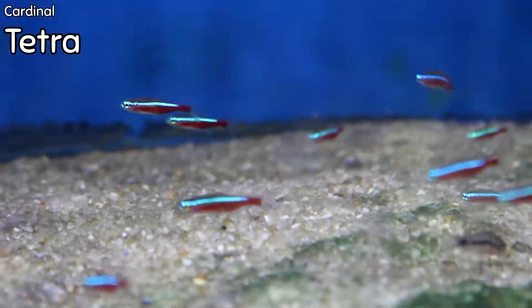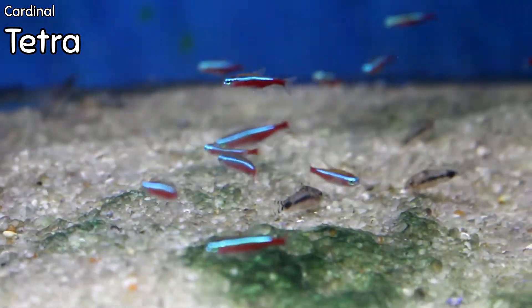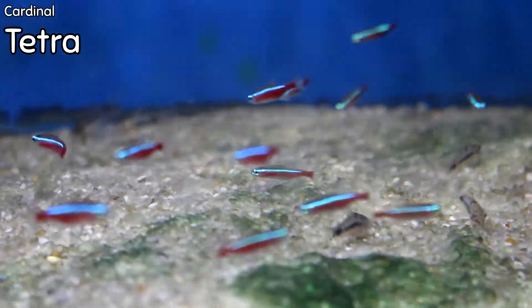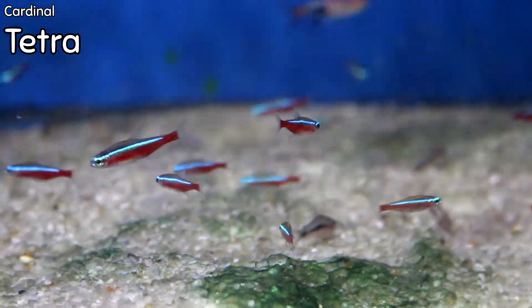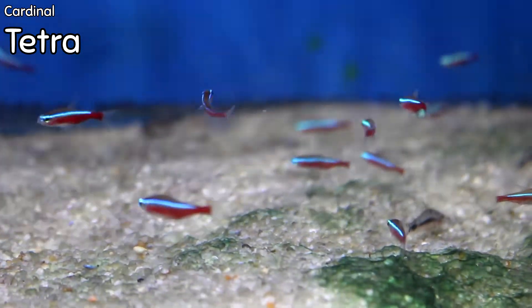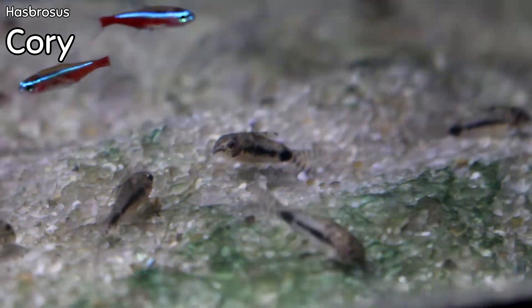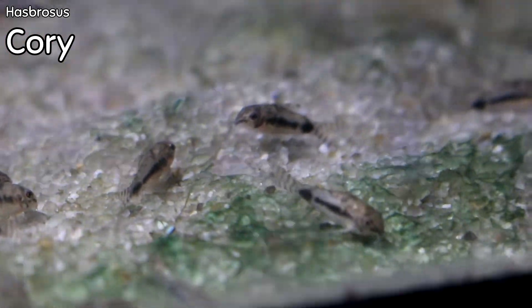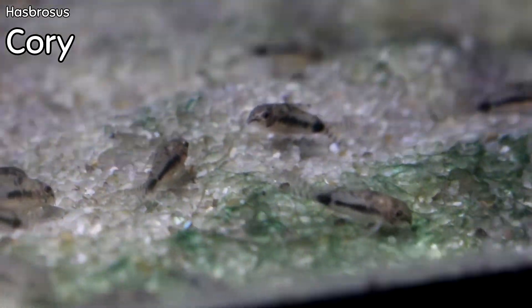Nice cardinal tetras this week — perfect size. I love these small because they do tend to do better when they're small. Lots of blue and red — I tend to prefer cardinals over neons because you get a little more blue and red out of them. Very, very small this week but doing great. Hasbrosis cories — a small, true pygmy cory. They will kind of group together. We've got them in a 20 gallon with the cardinals and some rasbora hets — a beautiful, different type of cory cat. If you haven't had pygmy cories, they're fantastic for smaller aquariums.